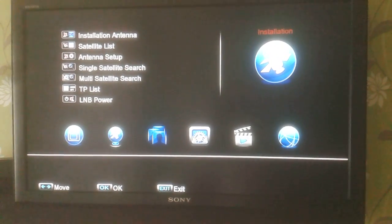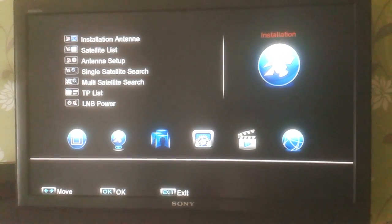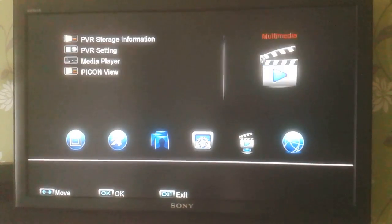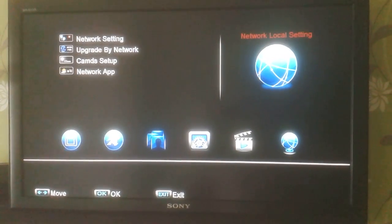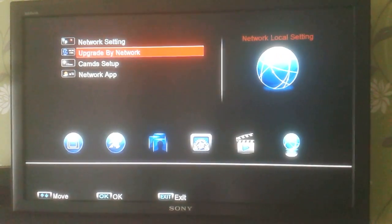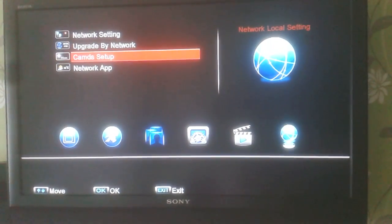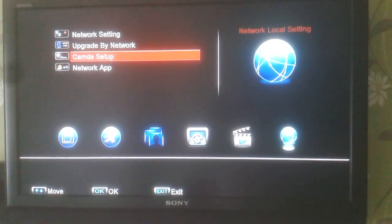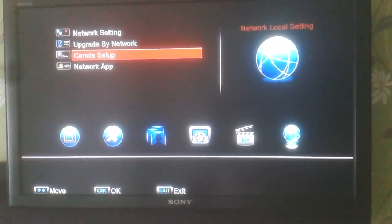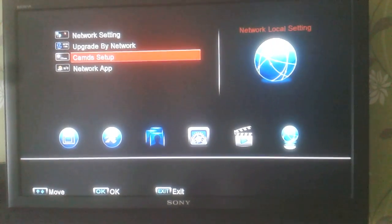We're on the main menu system here for the F5S skybox. I'm just going to scroll across to the network local setting page and go down to cammed setup. If that's not available on your screen, you can press 6666 on your remote control to reveal that menu.